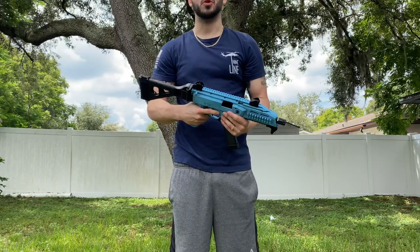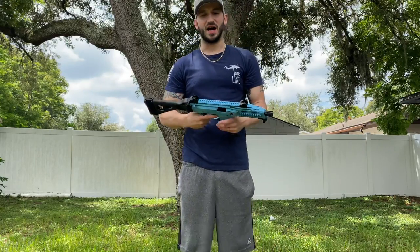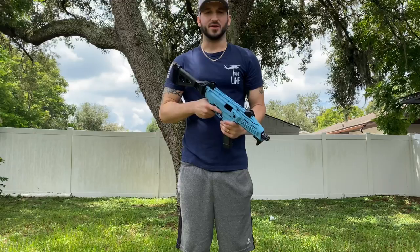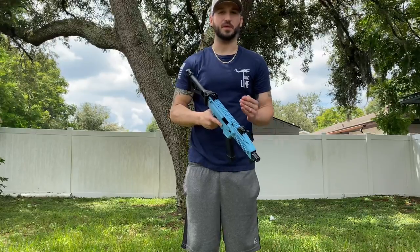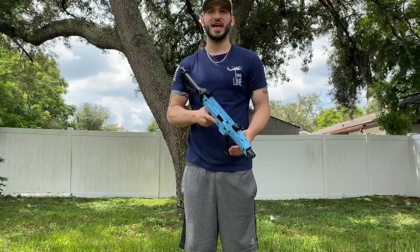I highly recommend you guys try it out at the range — it's absolutely amazing, very lightweight. It's nine millimeter, so the ammo is cheap. Not only that, my wife enjoys shooting it, and she is terrified of guns, but with this she's okay. Very little to no recoil.